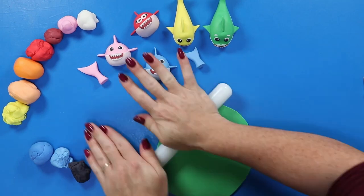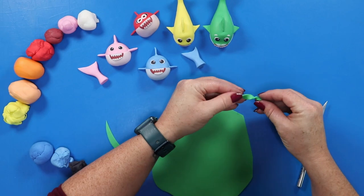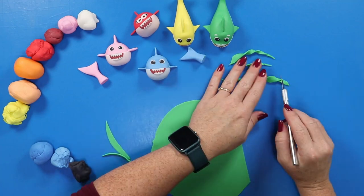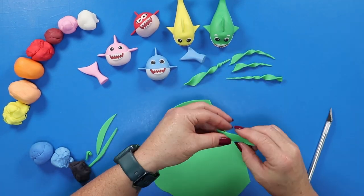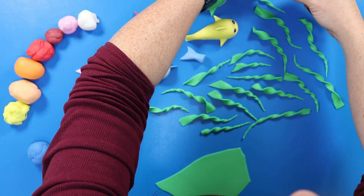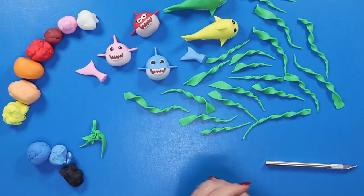Now that we've finished with our little family of sharks, it's time to work on some of the underwater details. Starting with some seaweed, I've rolled out a piece of green fondant and we're cutting out some long triangle shapes, twisting those up, and laying them out to dry in that shape. You're just going to make a whole bunch of these to go all the way around the cake — they work up so quick and easy it shouldn't take you long to make a bunch of them.